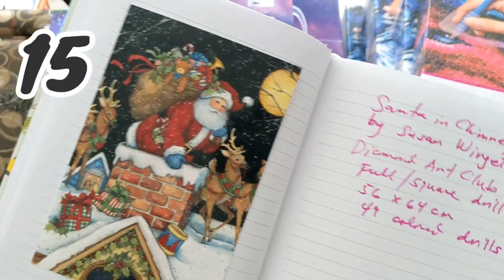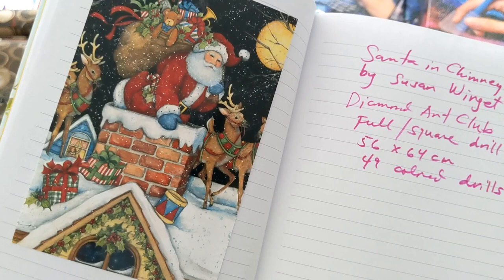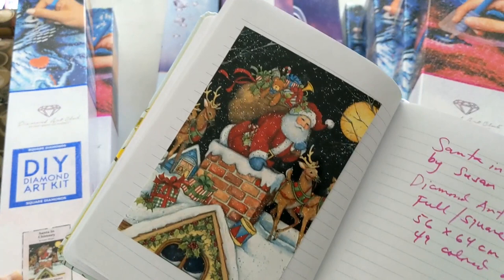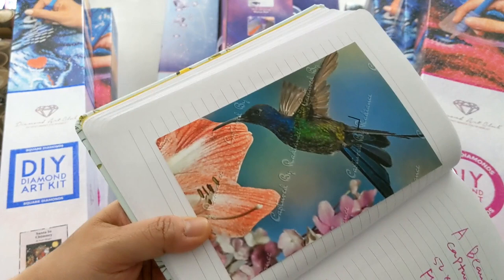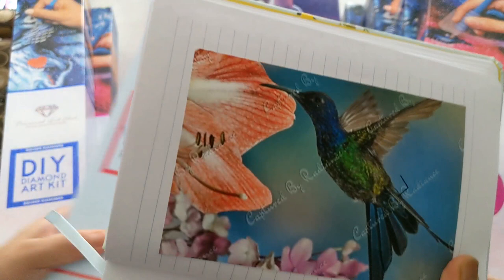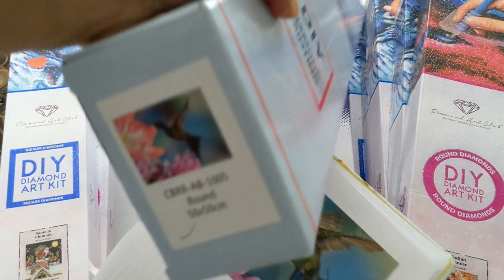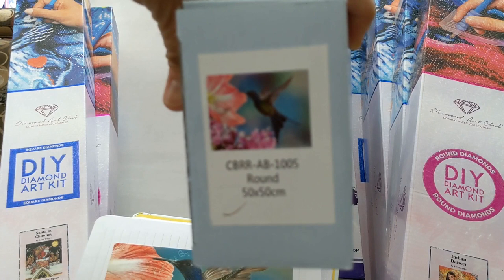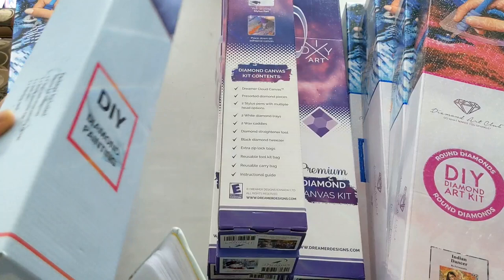The next one is Santa in Chimney by Susan Winget — a full square drill, 56 by 64 cm, with 49 color drills, and here's the box. Then we have another product review from Captured by Radiance — a very beautiful diamond painting. They also gave us some sparklers. It's called the Beautiful Swallow, a round drill 50 by 50 cm with AB colors.